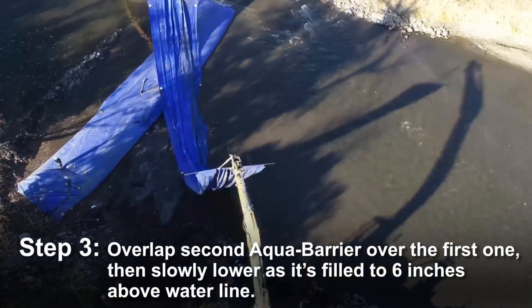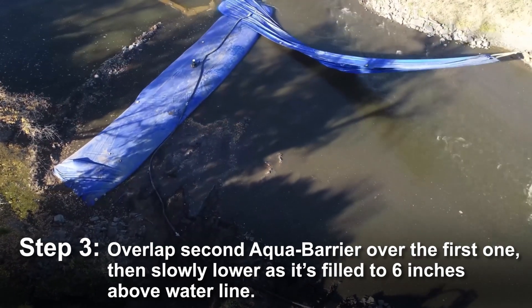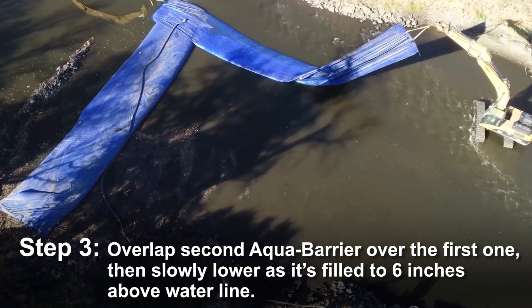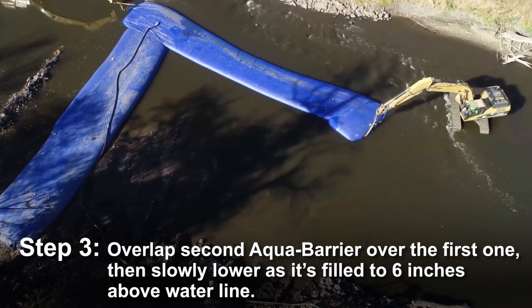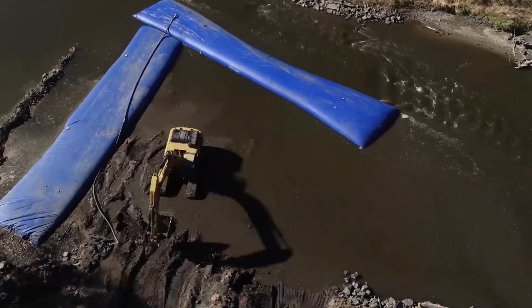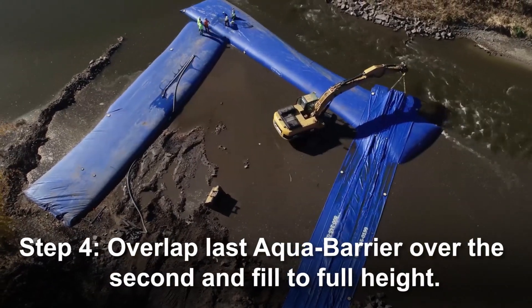Overlap the next barrier over the first unit, then slowly lower the barrier into the water as you're inflating it to 6 inches above the waterline. Overlap the last unit and inflate that last unit to its full height.